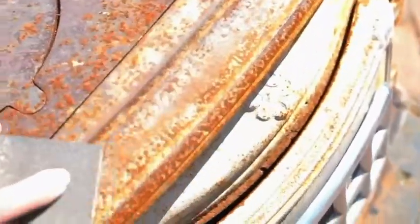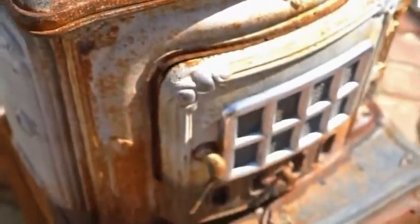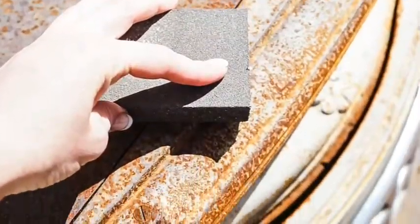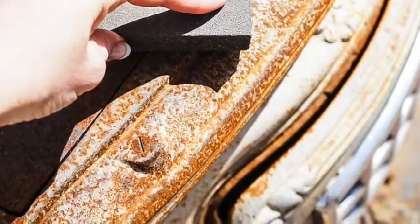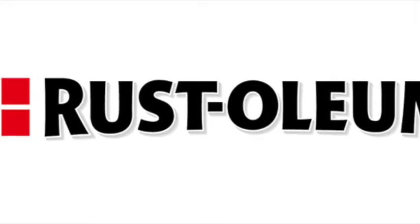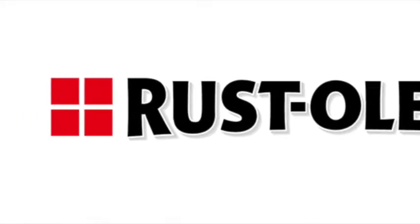Step four: now you'll want to clean off any loose rust or any flaky parts on the piece. I used a 120-grit sanding block, but a piece of sandpaper will do the trick for this step as well. Step five is to wipe the area clean using a damp cloth and allow it to dry completely before you begin to paint.